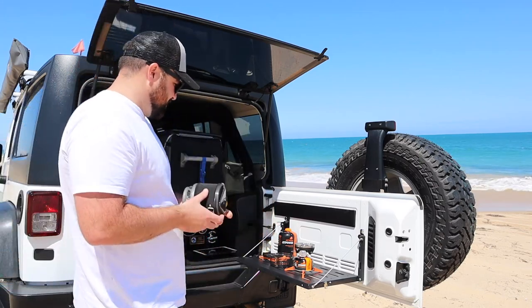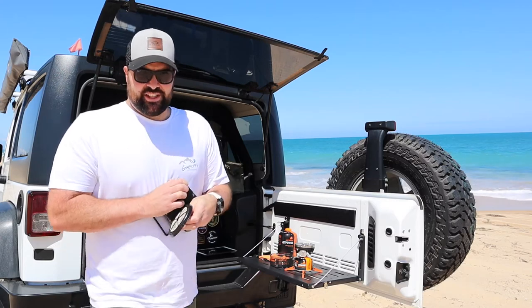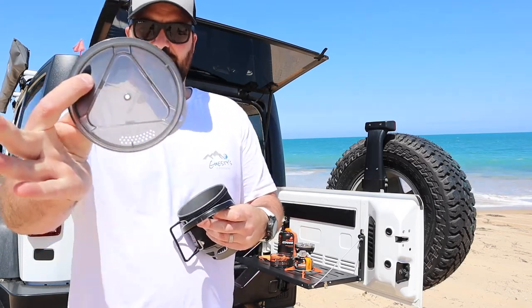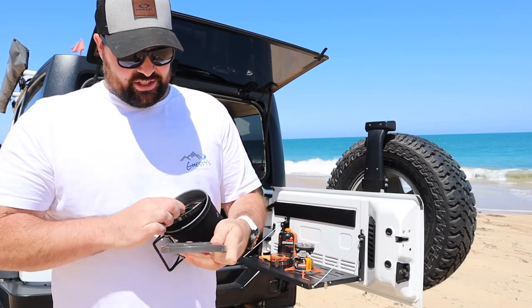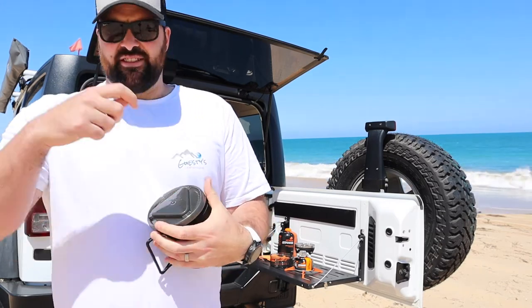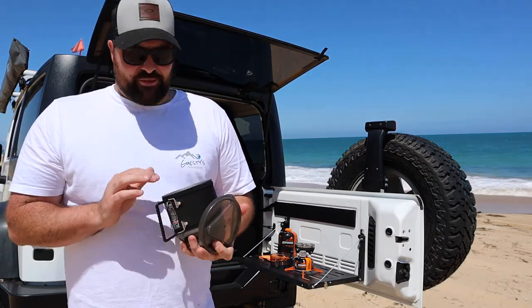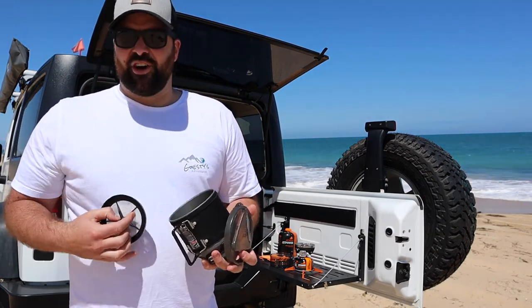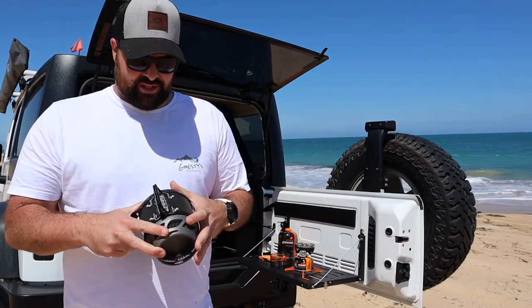One of my favourite accessories is the plunger attachment. The lid itself has a little hole in the top of it — you get a little bar that goes through that, the plunger goes straight in, you screw it in and plunge your coffee as required. And obviously with water boiling in 2 minutes and 15 seconds, getting that coffee in your hands is only a matter of moments away with this specific product.